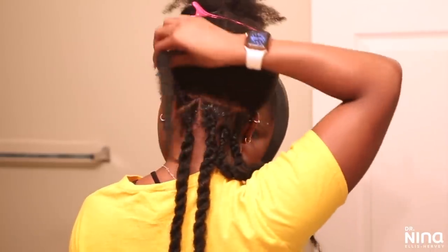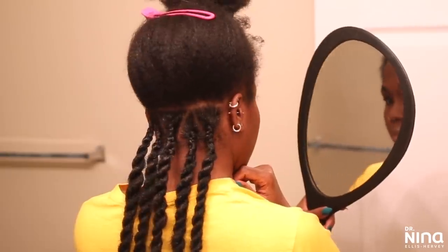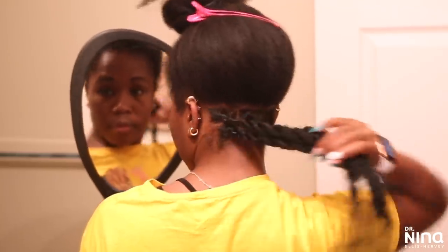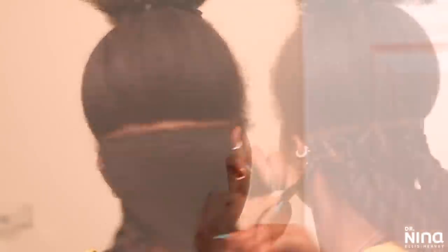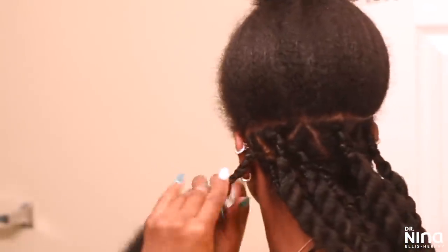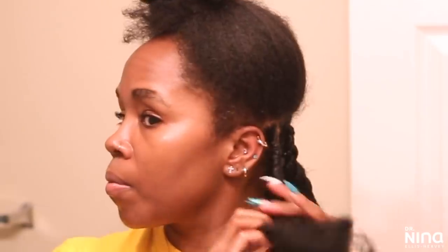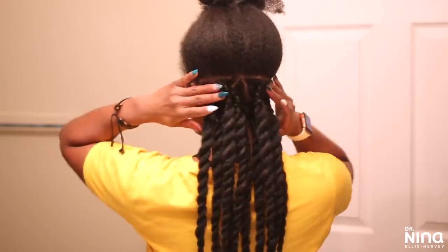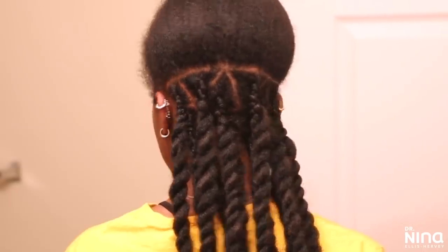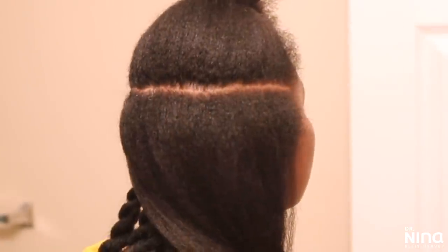And voilà — that is what it's looking like. Very clean, nice parts, everything in line. I parted out the next row and got started in much the same way. One hard thing is making sure your parts are equal — some of mine aren't equal, and it's just the size and shape of my head, which is big in the middle like an egg.